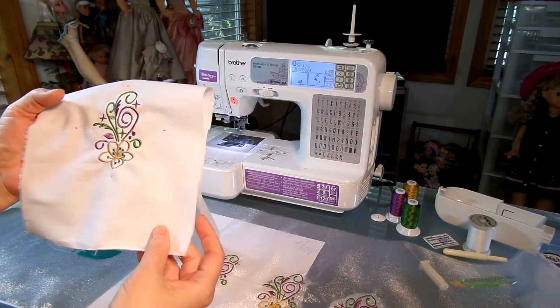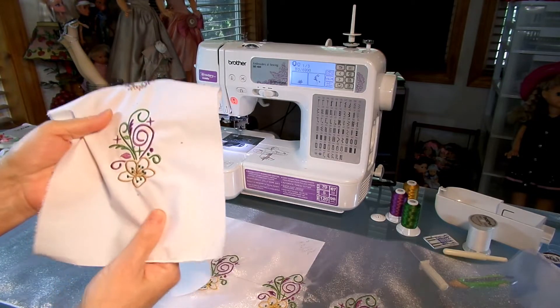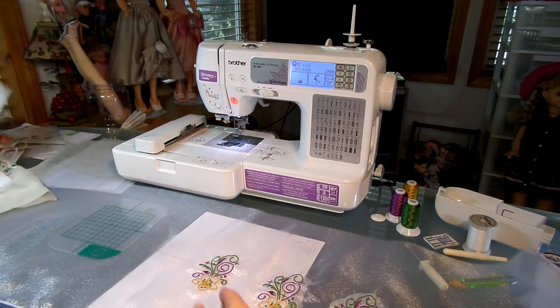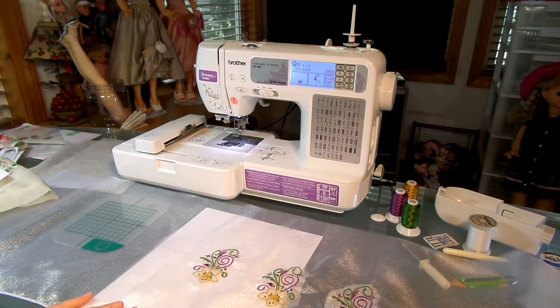This was a free design — I'm not even sure where I got it. It might have been Designs by Sick. But it's just a flower with some curlicues and little crosses. So what I needed to do is figure out how much organza I needed for the bottom of the skirt.